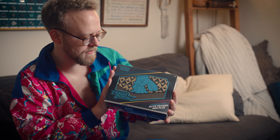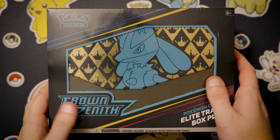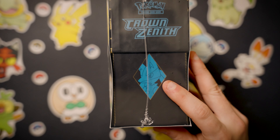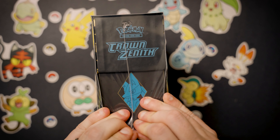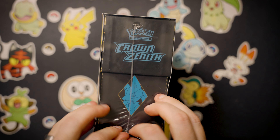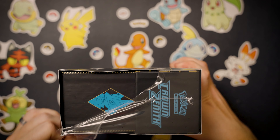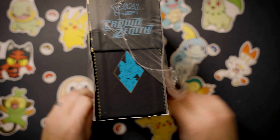Oh my gosh, I'm so bored — all the streamers and YouTubers are opening Crown Zenith and here I am with nothing... whoa, it came in! It's Crown Zenith! It came earlier than I was expecting. We got some Crown Zenith early — this is the Pokémon Center Elite Trainer Box Plus. I got two of these, so I'm keeping one sealed for the collection and opening this one. Apologies — I'm just getting over a cold so I sound a little stuffier than normal.